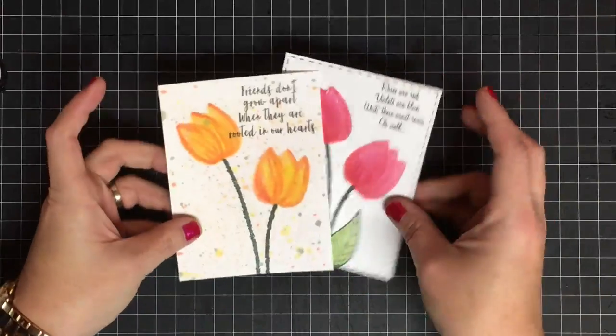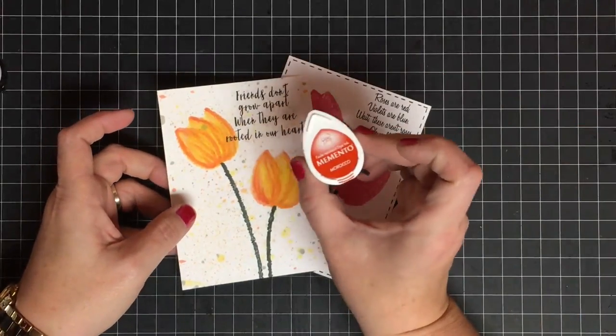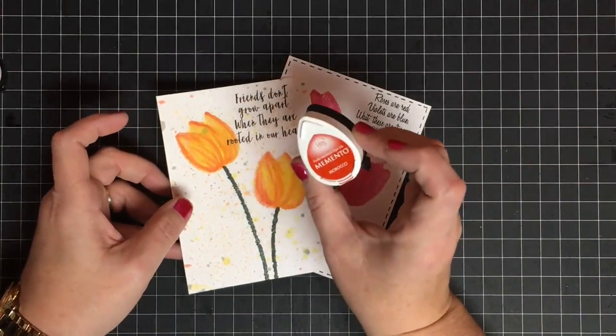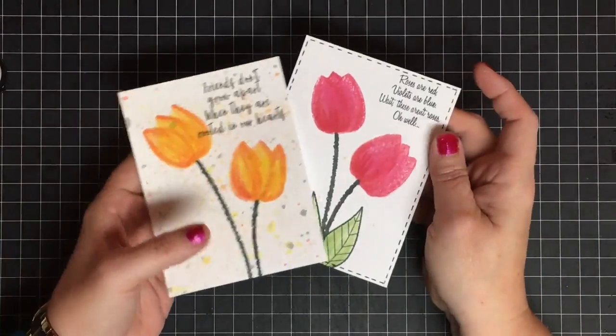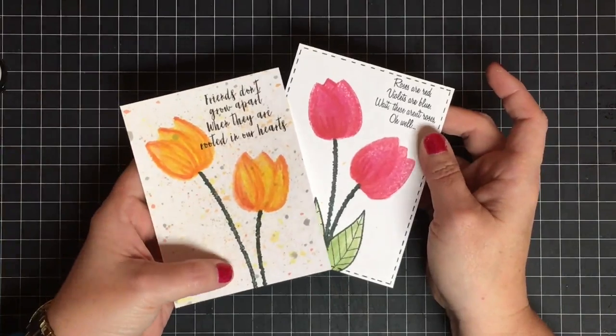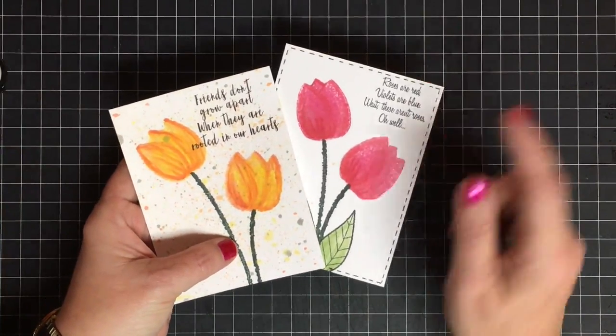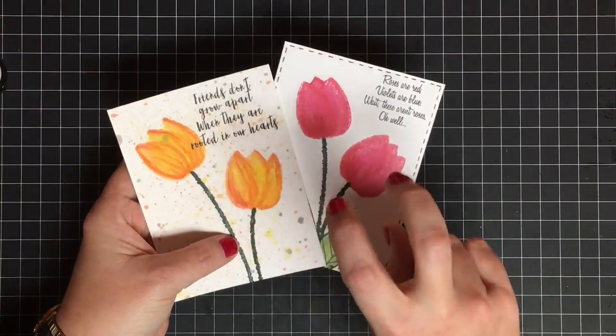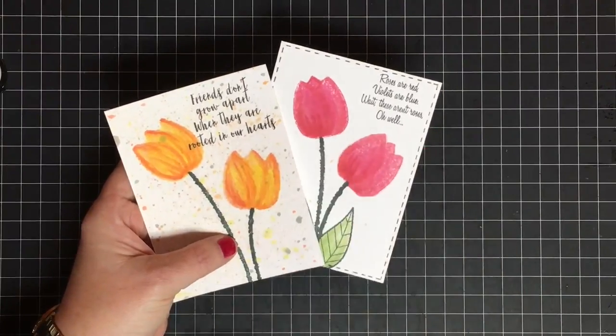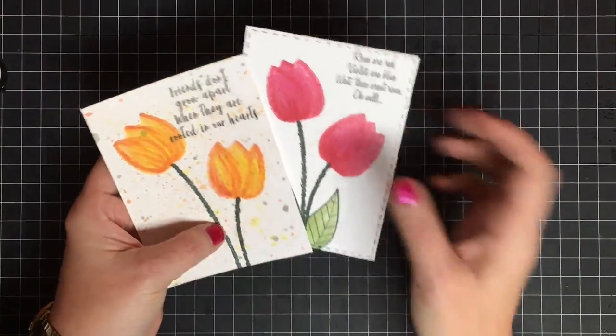Hey guys, it's Mae Mae, and I've been playing around with these little ink daubers — these ink pads. I'm treating them like daubers and I made some tulips. I'm bringing you both of these because I decided to show you both ways I did them. This way is more just the pad, and this way is with a little watercolor technique — I do that in quotes because I'm not a watercolorist, I just played around.